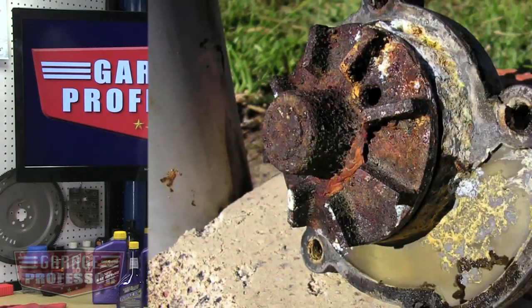Many coolant additive products only offer limited protection against corrosion and they don't offer the proper lubrication to protect your water pump. Most offer some reduction in temperature, but we must consider all the elements.